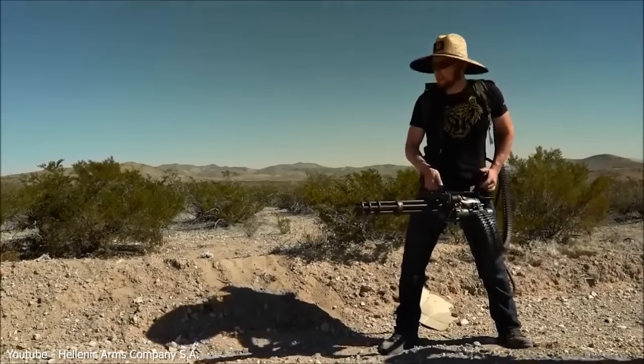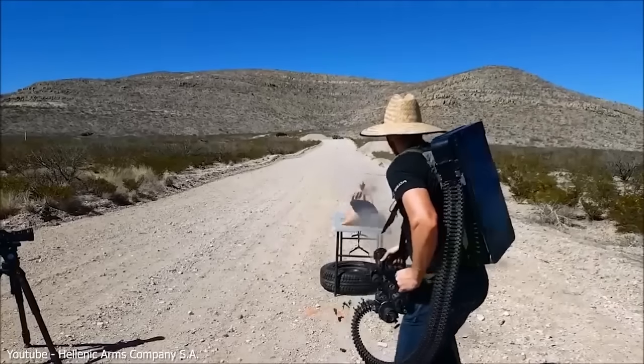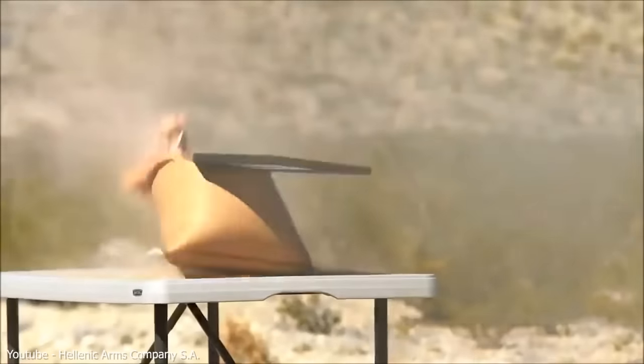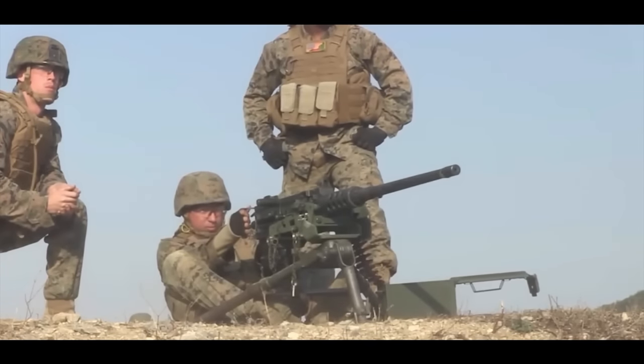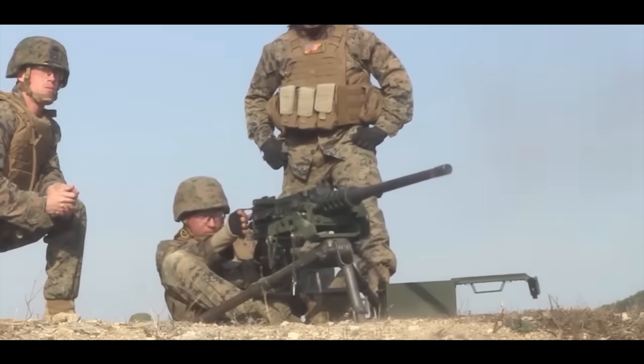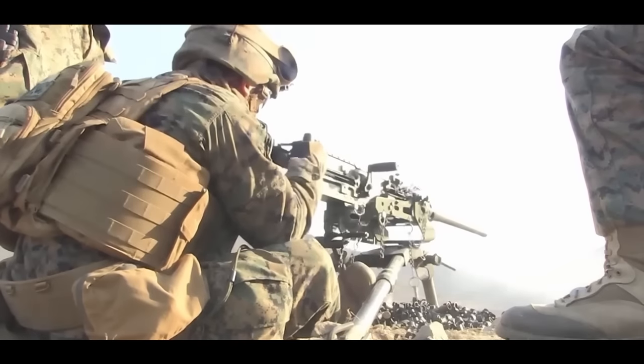Let's go back in time to the 1960s when the US military was facing a problem. They were having a tough time fighting against large groups of enemies. The traditional weapons they had just couldn't handle such tasks. So the military decided to create something new, something special. And that's when the story of the minigun began.